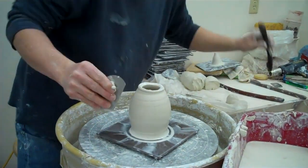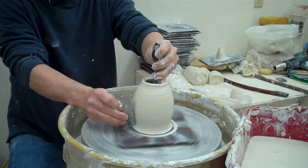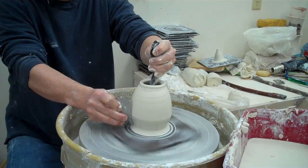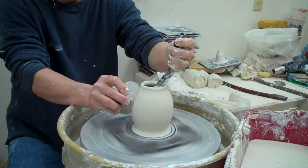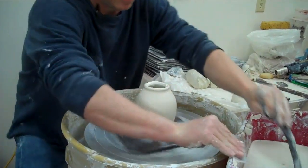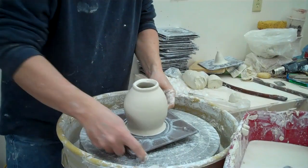A lot of times I'll use this tool — it's a throwing stick. I'll come in and sort of get my shape. And that's it. That's how I make the base form.